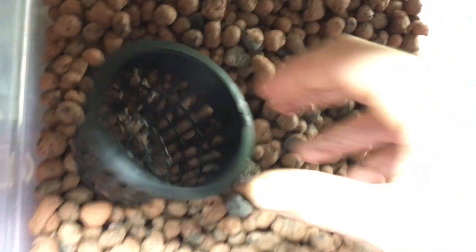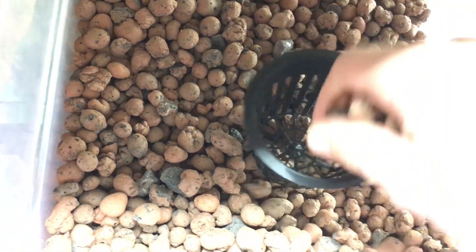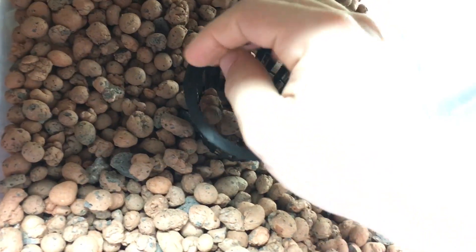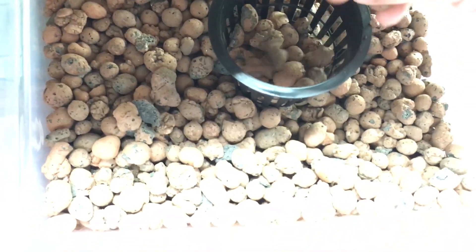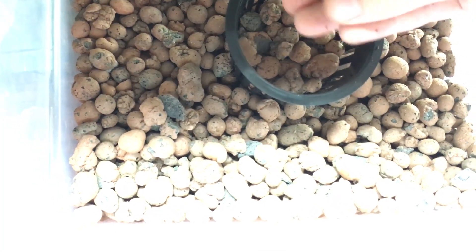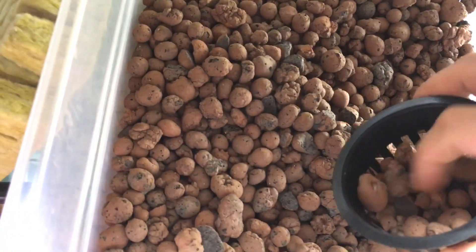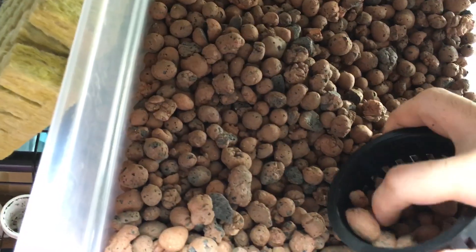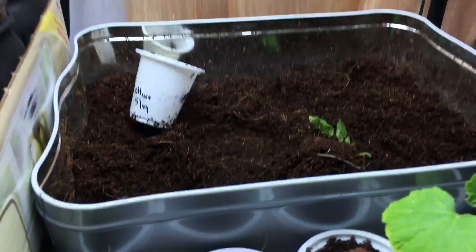Take your net cup and add the clay pebbles — these are hydroponic clay pebbles. Fill it up halfway in the net cup, so the bottom half will have clay pebbles and the top half will have the coco coir. Having the bottom half filled with clay pebbles should stop most of the sediment from falling down. Fill it basically to just about halfway — shake it down and you should be good.